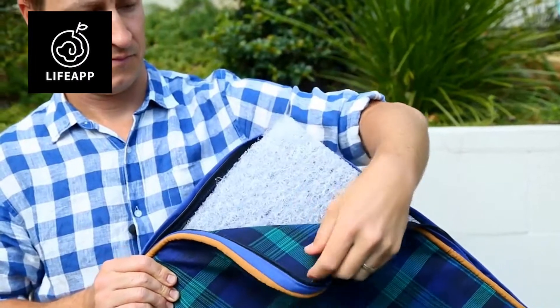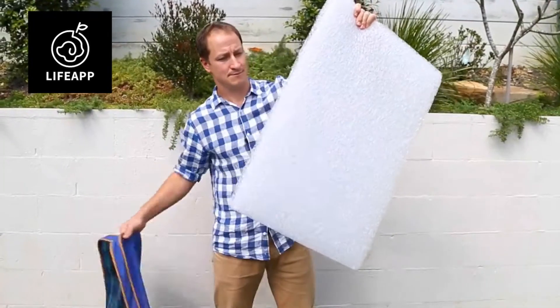The Life App Pets Mattress is easy to keep clean and fresh. The convenient external fabric cover is easily removed with one zip and is machine washable.